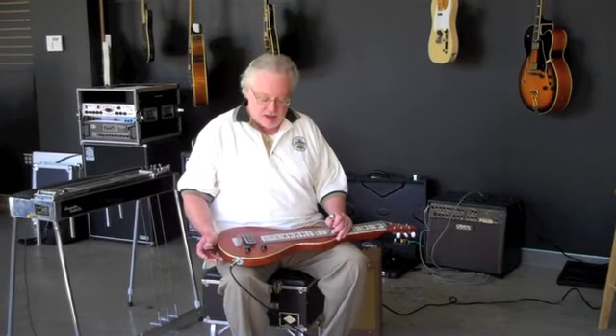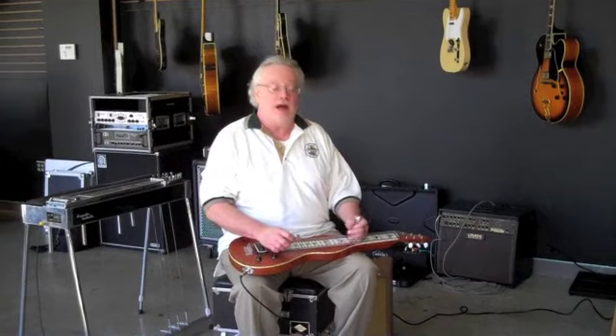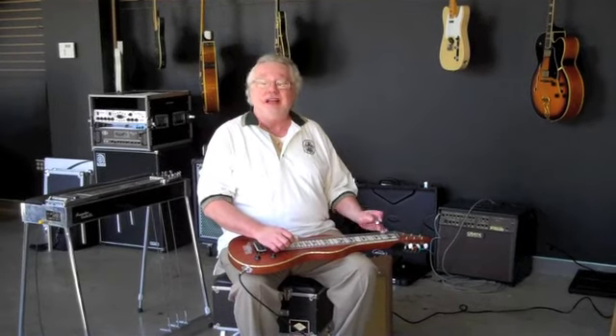Hi, it's Michael Holland again, here at Boulevard Music. I'm going to play a little bit on this Chandler lap steel. It's a six-string lap steel made in the USA. Great sounding guitar. It's got a Charlie Christian style pickup. I have it tuned to an E tuning.